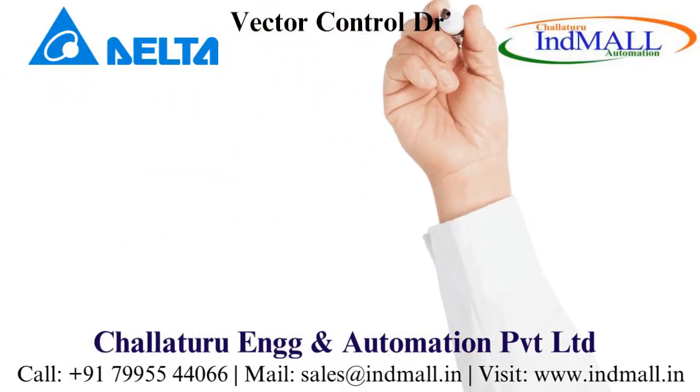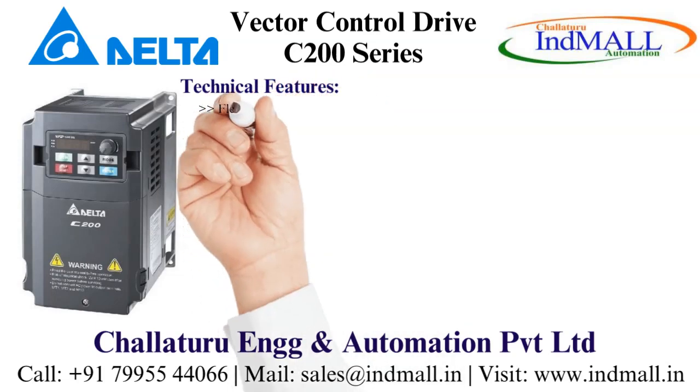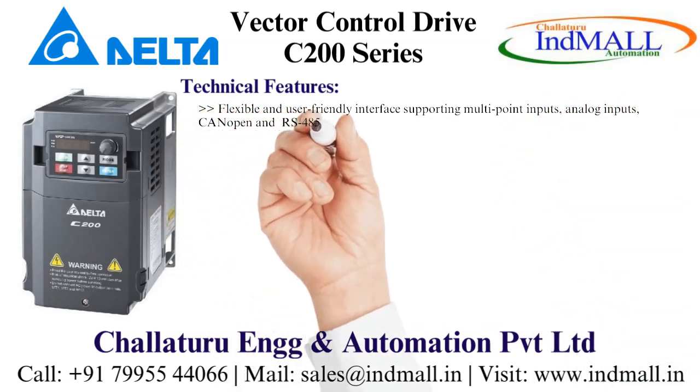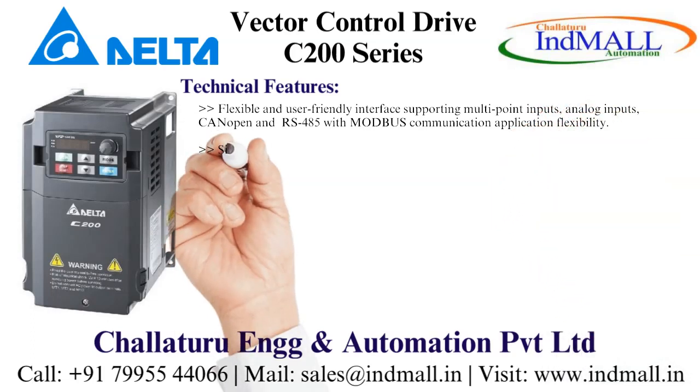Delta Vector Control Drive C200 Series. Technical features include a flexible and user-friendly interface supporting multipoint inputs, analog inputs, CAN open, and RS485 with Modbus communication application flexibility.